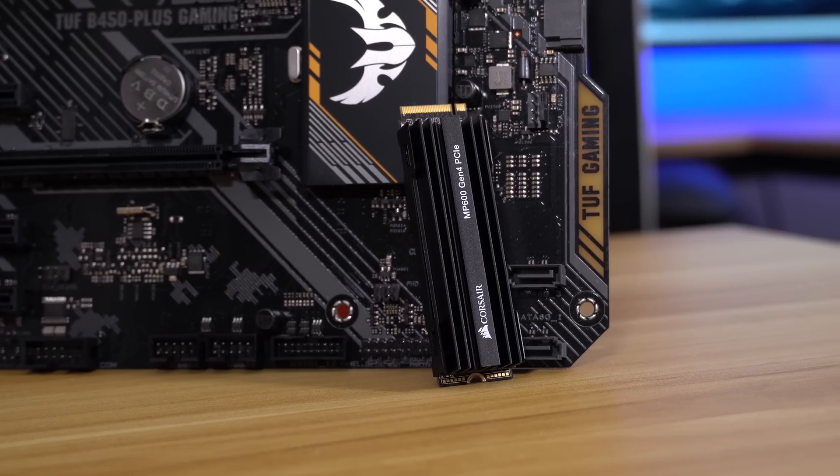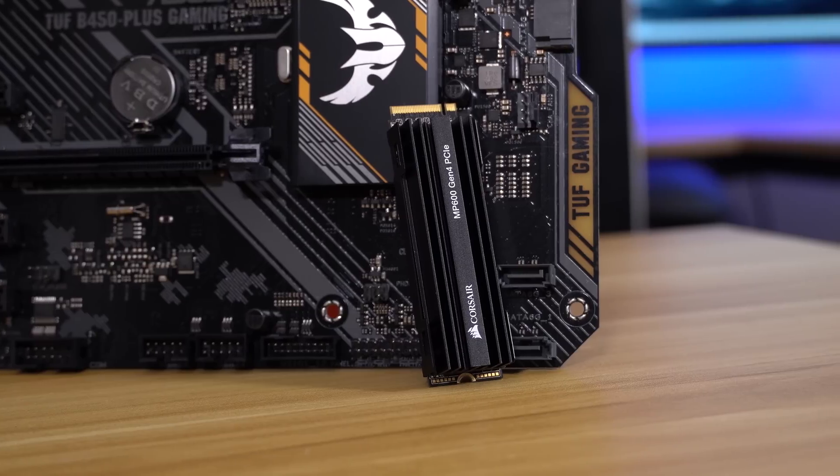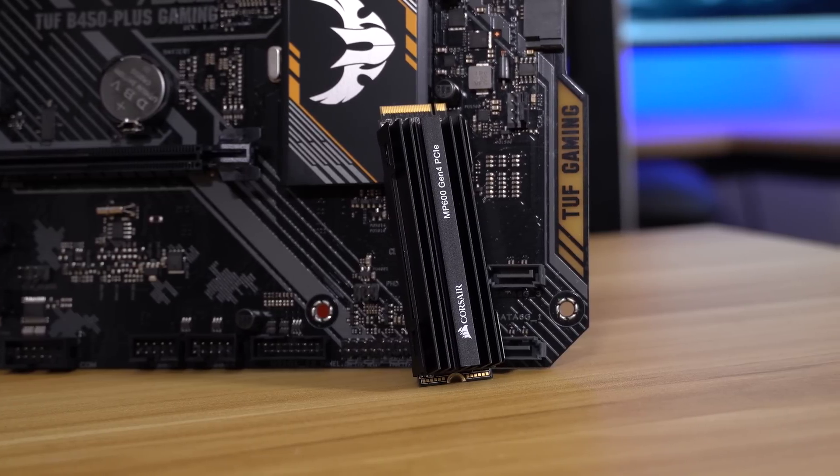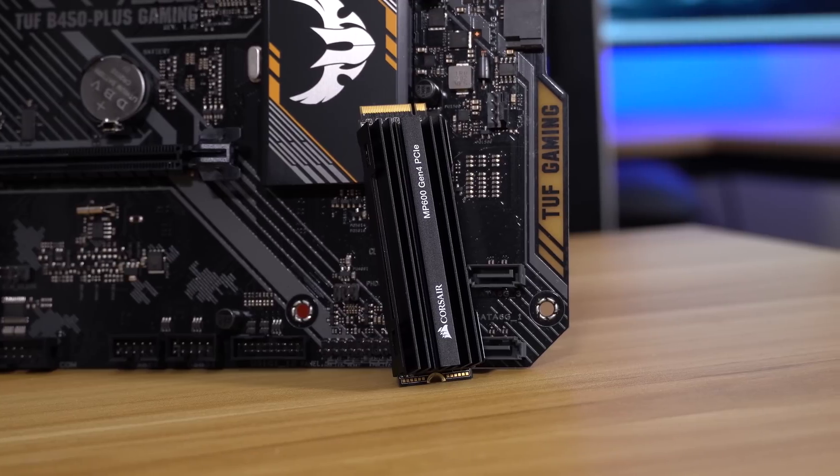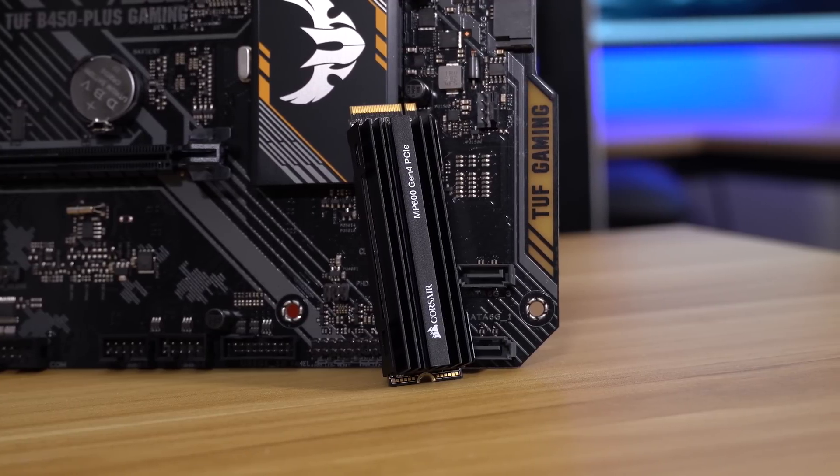What's going on, everyone? I am looking pretty rough — it's very early in the morning. We're going to test something that AMD said we shouldn't be able to test, and that is the latest PCIe Gen 4 M.2 NVMe drives.